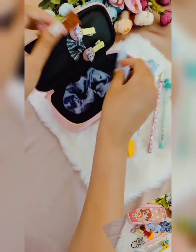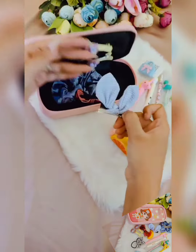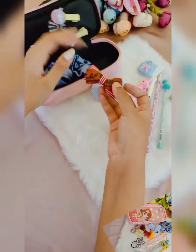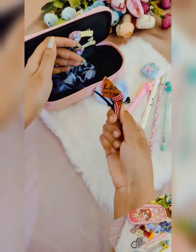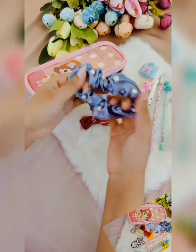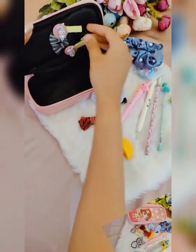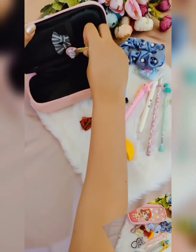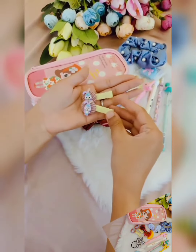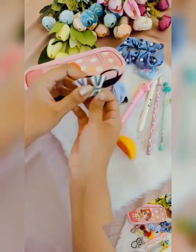Now coming to the hair accessory section: one bunny clip assorted, one assorted hair clip, one pearls crunchies, cartoon clips, and two hair ties.